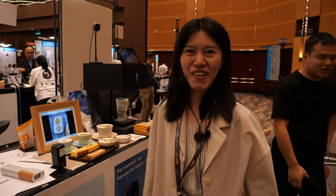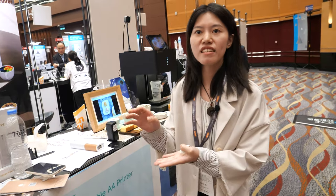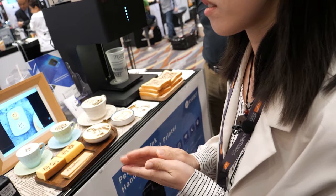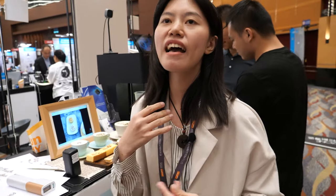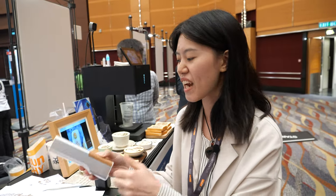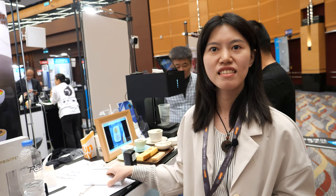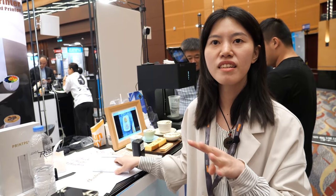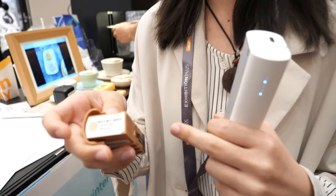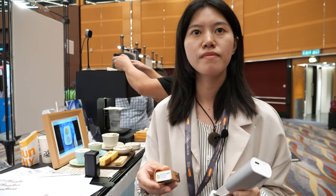I think it would be so cool if you could print with chocolate - I love chocolate. You cannot use it on chocolate, but use chocolate for the printing - the ink should be chocolate. It needs some technical person to develop it. But currently it's liquid edible ink. What is inside the ink? It's mainly water and food coloring, but safe and no harmful health effects.